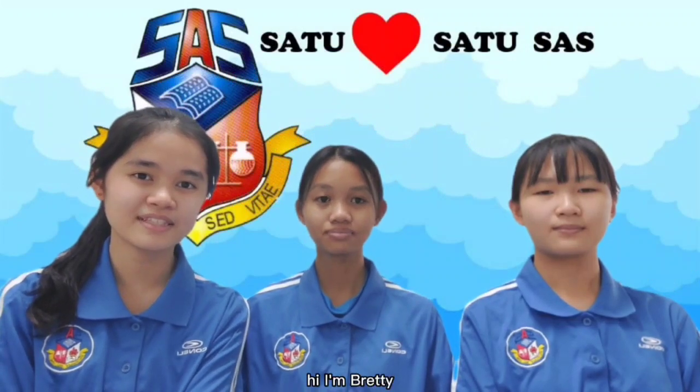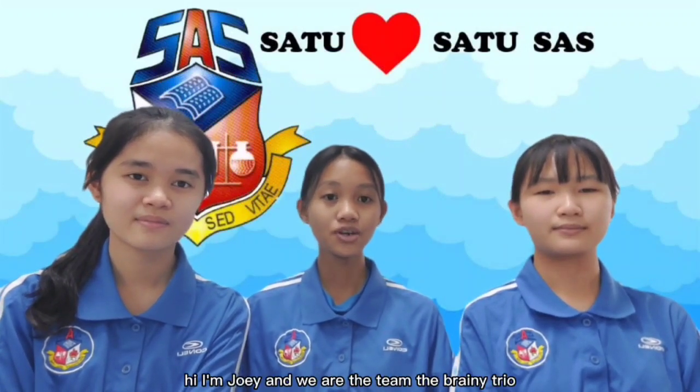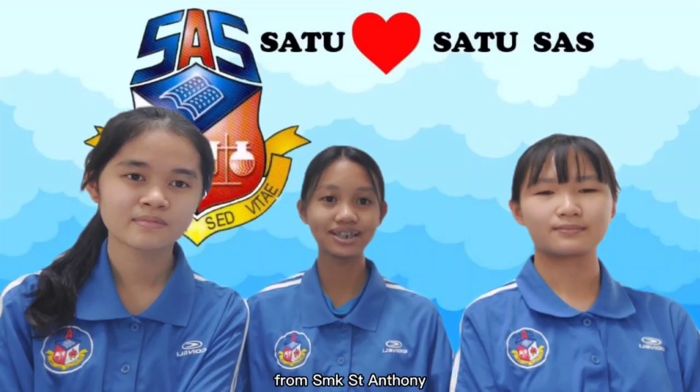Hi, I'm Natalia. Hi, I'm Rudy. Hi, I'm Julie. And we are the team The Brainy Trailer from SMK Sunliterning.